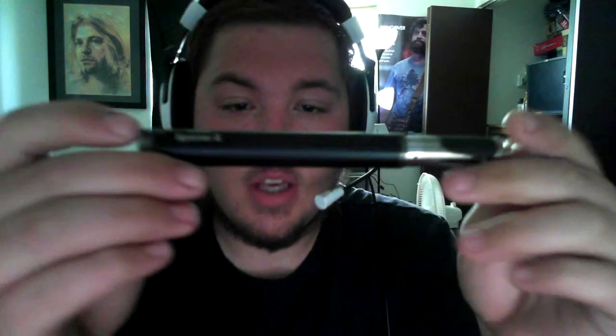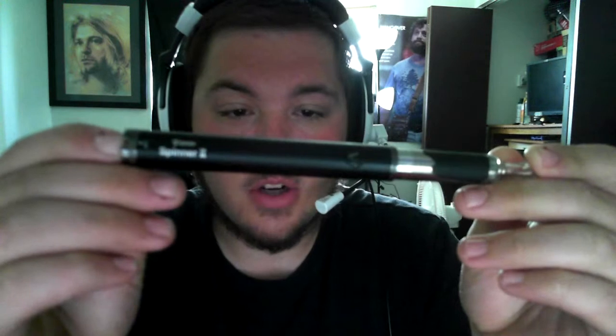Hello YouTube. I'm here with you today to review the Vision Spinner 2. It is a 1650 mAh battery with a voltage changer on it. It's got variable voltage and it does pretty well. Right now I'm running just a regular Kanger Tech EVOD tank on it.